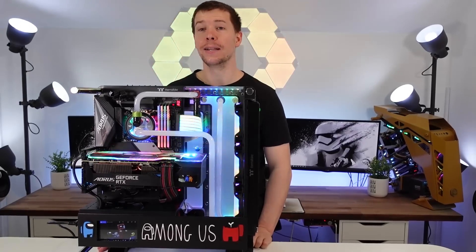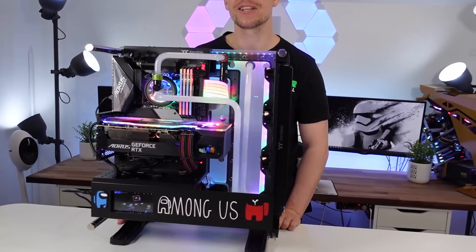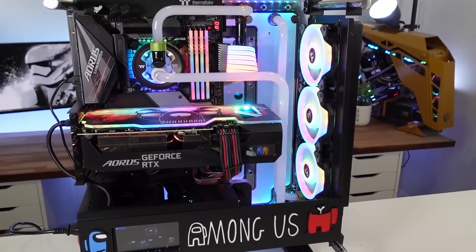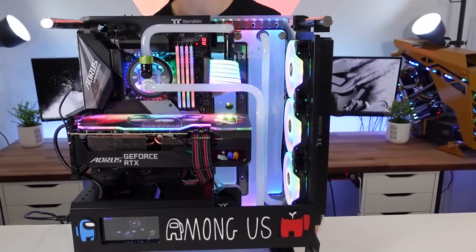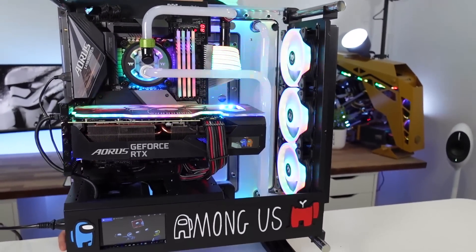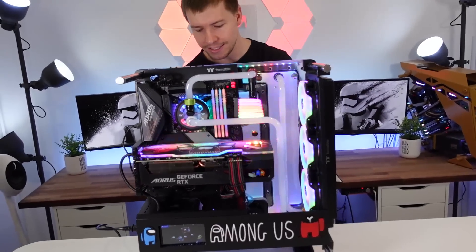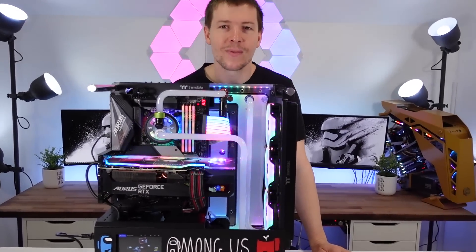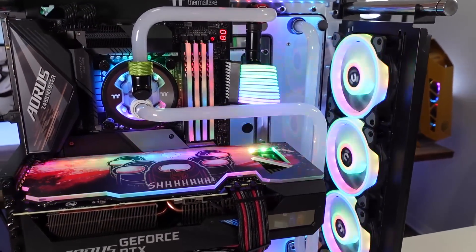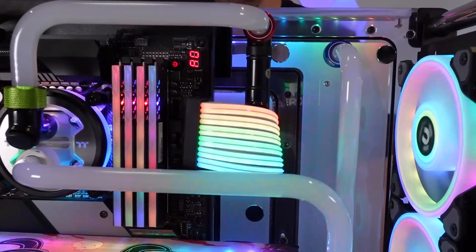Here we have the Among Us PC. Amelia loves RGB. We've got the Unicorn Vomit liquid — that's the EK Mystic Fog liquid — which is meant to pick up RGB a lot better. There's an RGB strip at the top and bottom of the case so it shines really nicely in there. And then there's the 24-pin cable, which Amelia also loves.